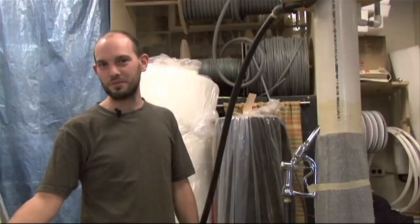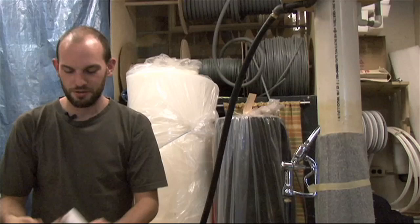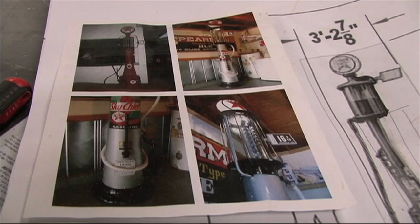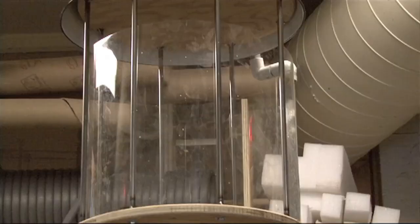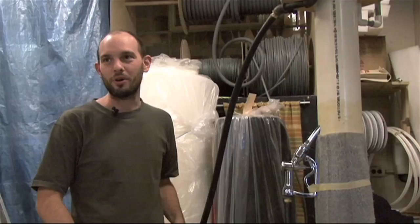We're working on a pump for the Grapes of Wrath. It's a 1930s gas pump. It starts out with a drawing from a designer and a few other reference pictures, and this is kind of assembled out of a whole bunch of bits and pieces that were found around the shop, in the warehouse. It's pretty much a real object, so I was able to go and get reference pictures from the net that were full colour and then build off of that.